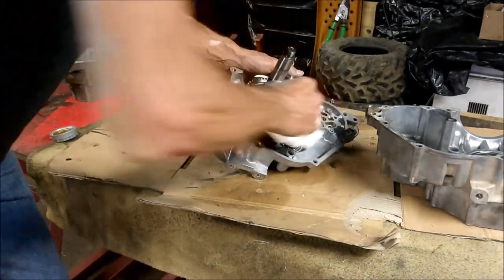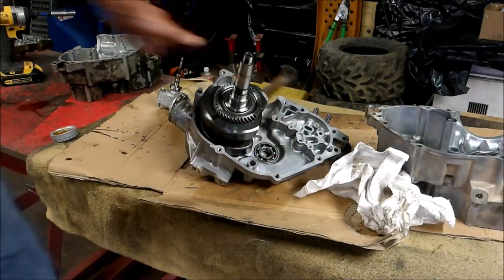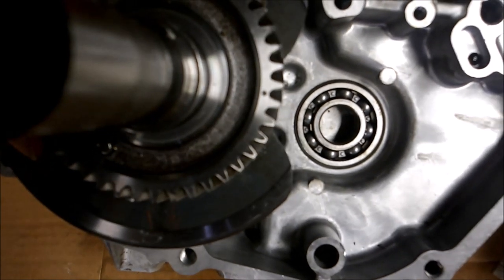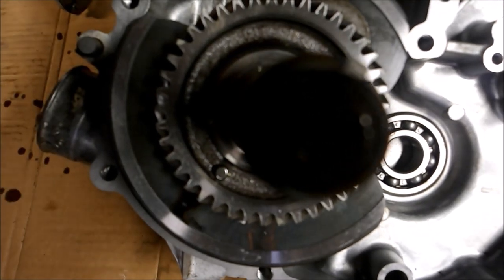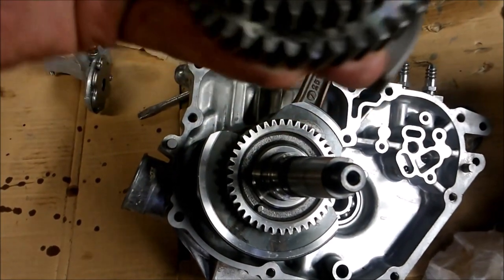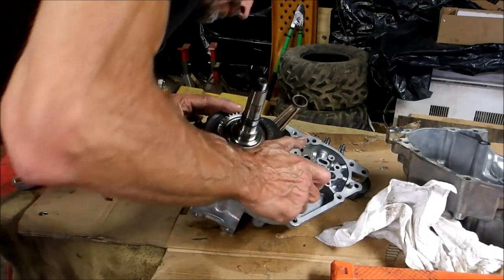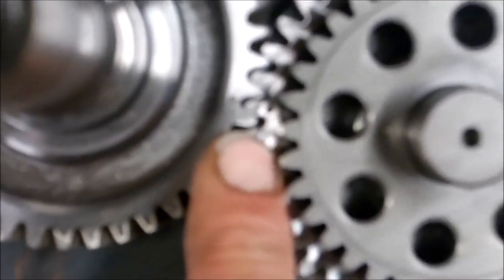The bearing is in. Next, you want to put your counter balancer in. There is a timing mark right here. I'm going to turn it like that, and when I put the counter balancer in, there should be a timing mark right here, and we're going to line those two up. Two timing marks — they are lined up.